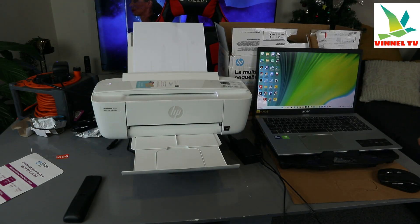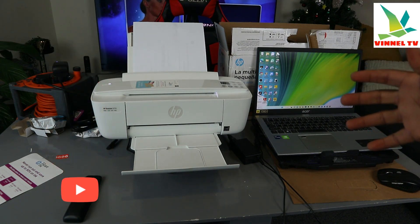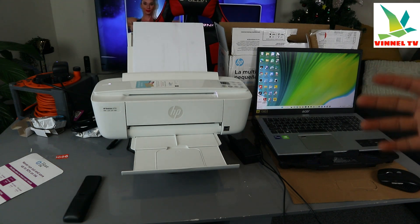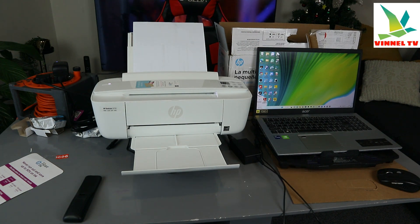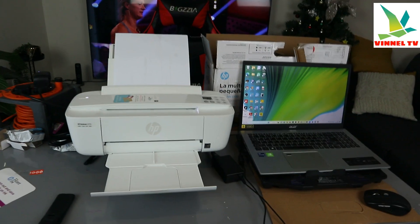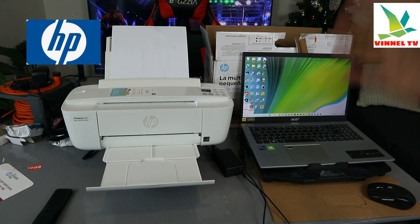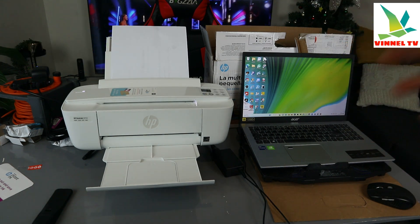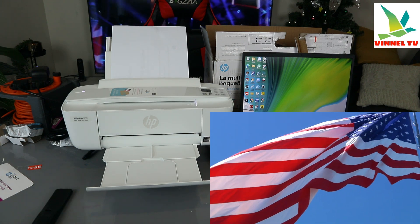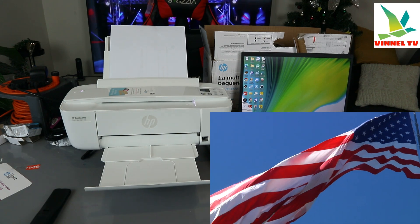Hey guys, what's good? Welcome to the channel. If you are new, please consider subscribing — I will appreciate it. Thank you very much for stopping by. This printer is the HP DeskJet 3772. It was sent to us from the States and we're going to review it. We installed the ink and I want to give you some information and show you how to connect this printer using your laptop.